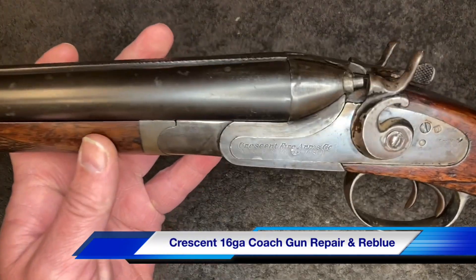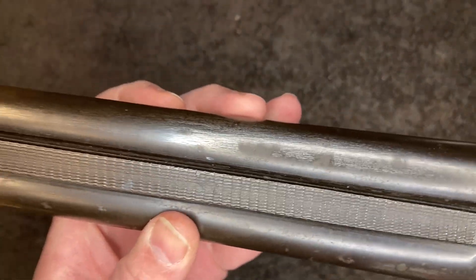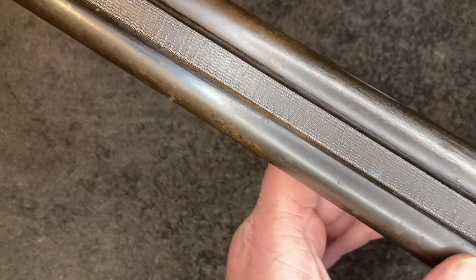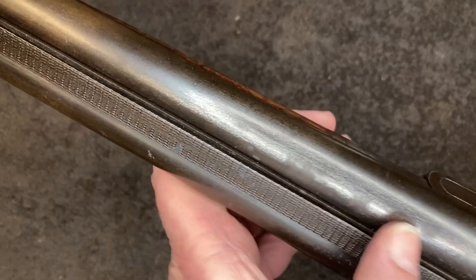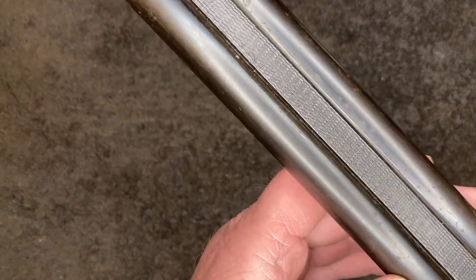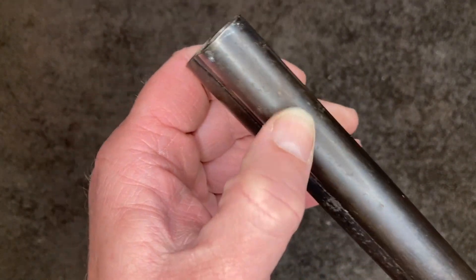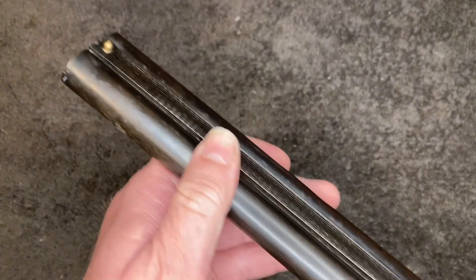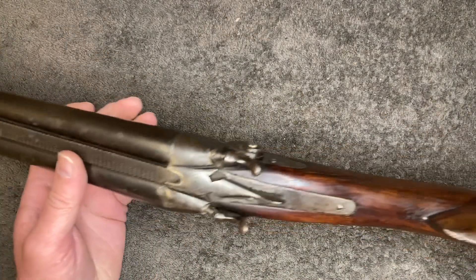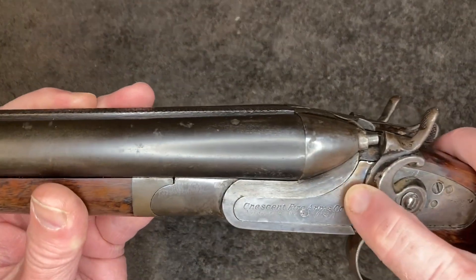What we have here is a Crescent Firearms Company double barrel shotgun. The owner wants the barrels reblued — there are some pits that have been steel wooled all down the barrel and along the rib. There are some really deep ones over there. So he wants that reblued. These were originally color case hardened and you can see some of the color case hardening over there.